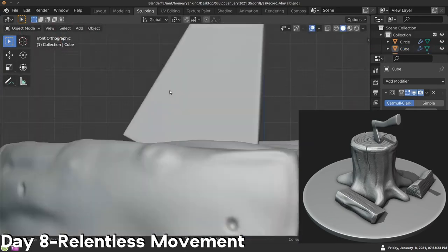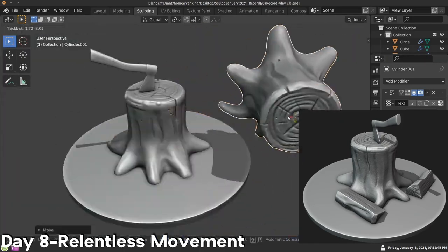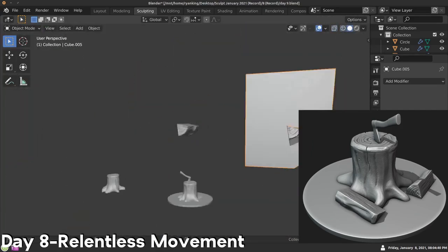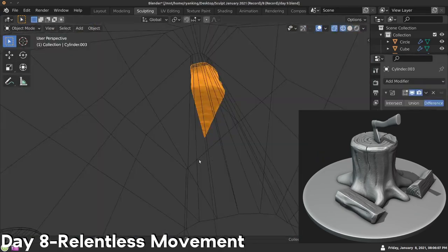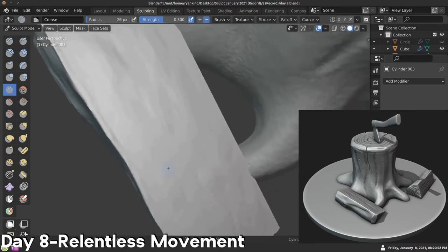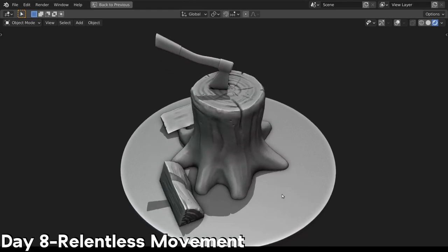I also wanted just a little bit of fine detail all over the object, so I added the displacement modifier and added a very small bumpiness on the object. Then I duplicated the stump and added a Boolean to cut some pieces out to make the firewood pieces. I placed the firewood on the ground and then sculpted them to give them a nice wood texture. And there is the final sculpt — day eight, relentless movement.